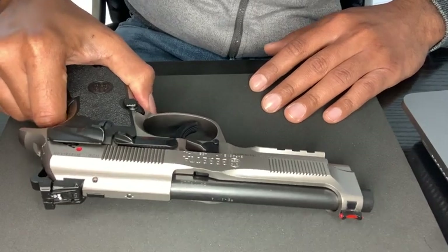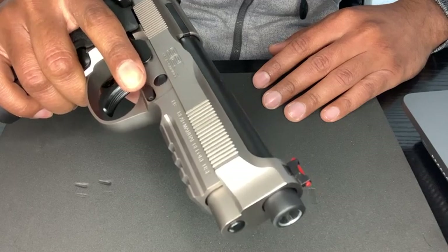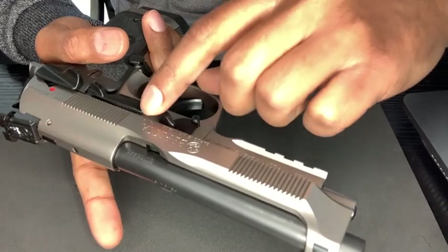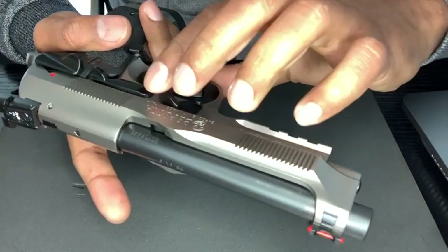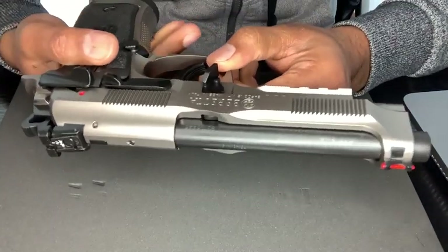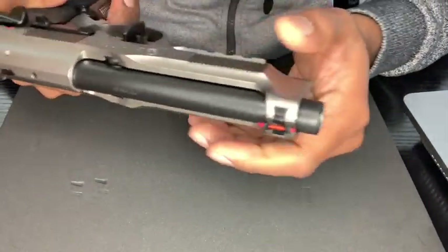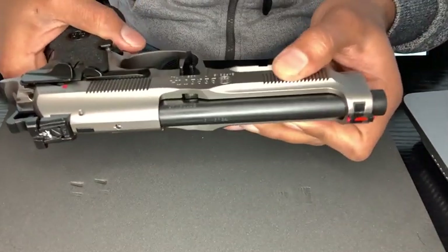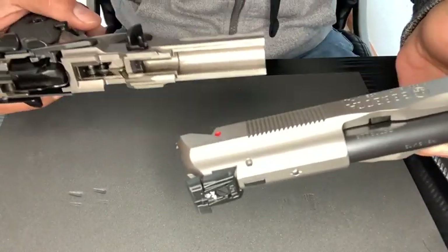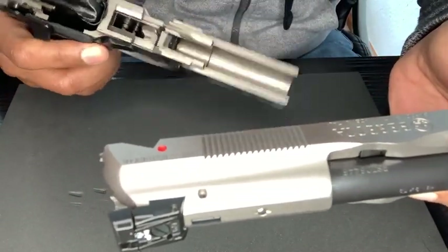It's pretty straightforward how you field strip the gun on the 92X Performance. You have the slide release button over here. You click that and pull the latch below, and your slide will just pop up in the front. From here simply slide the slide off, remove it from the frame, and there you go — it's now separated from the body.